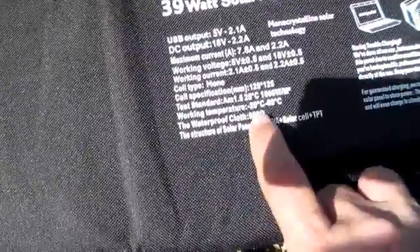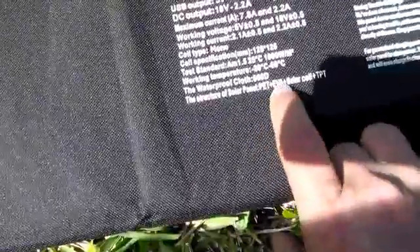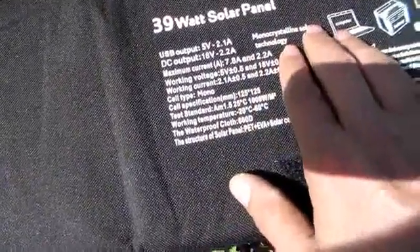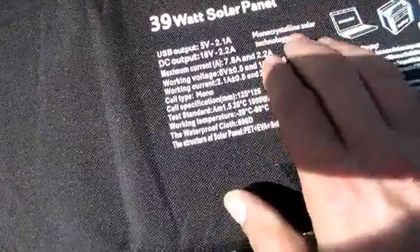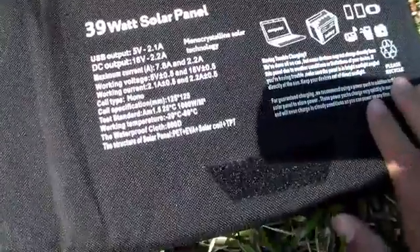Working temperature — that's something to take note of: minus 20 degrees Celsius to 60 degrees Celsius. Waterproof cloth. Monocrystalline — that's the new stuff. Monocrystalline is what's really transforming solar panel technology, making that dream come true. Monocrystalline is the hottest, newest technology that's making solar power so practical in daily consumer life.